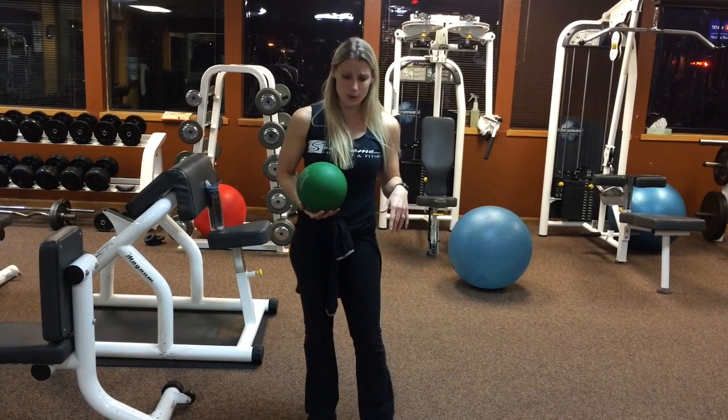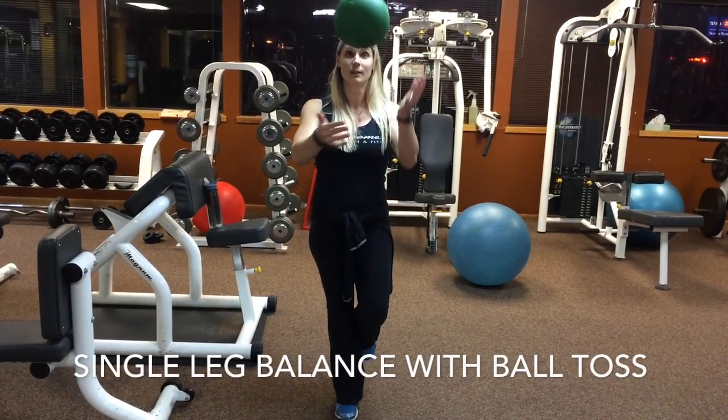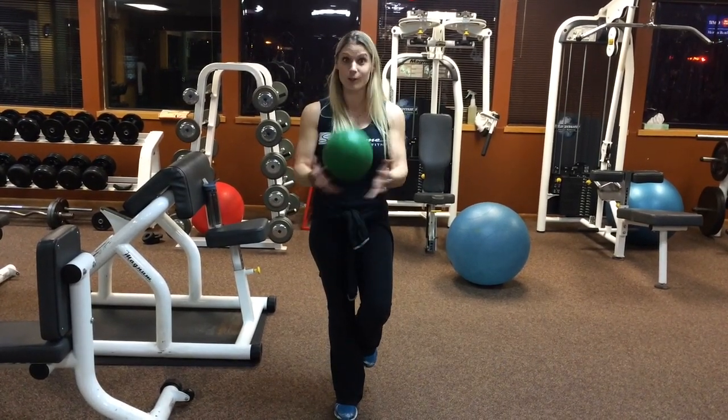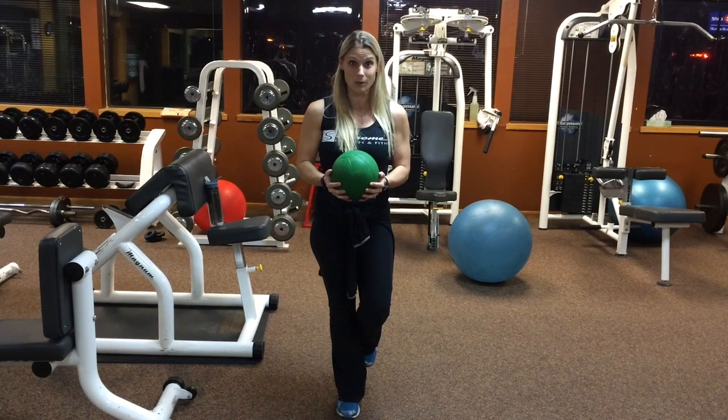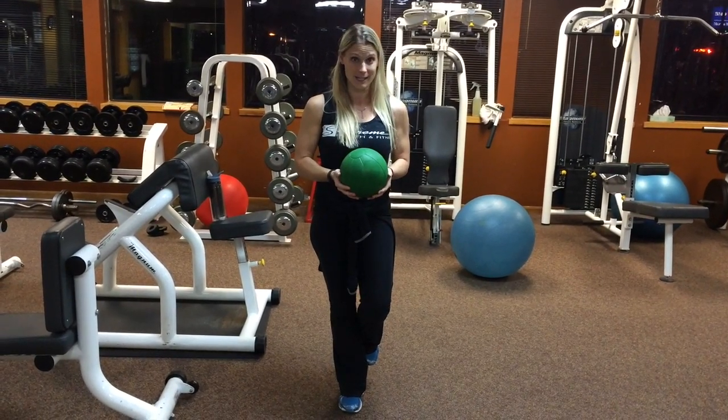Our first exercise is just a single leg balance with a ball toss. Holding on to the ball, you're just going to toss it and spin it. You can even have a partner throw the ball back and forth to you so that you have to focus on the ball and on your single leg balance at the same time.